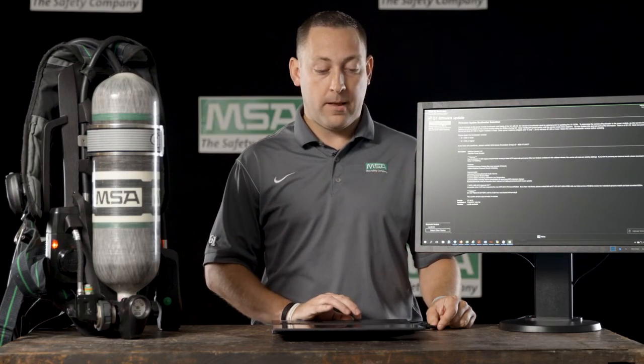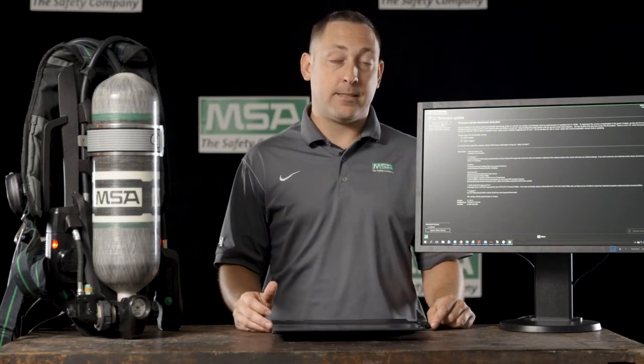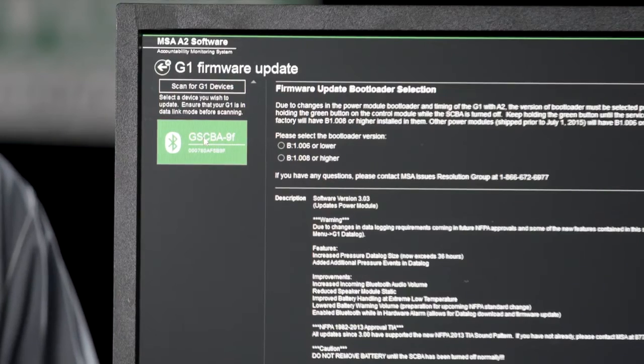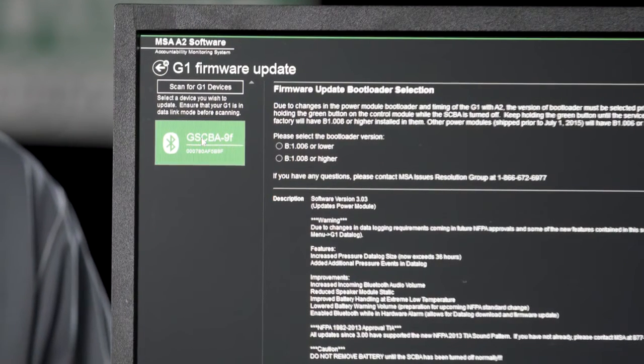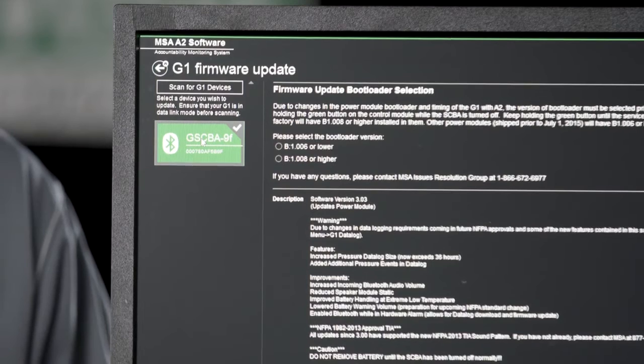Once that's been done, you will go onto the screen and click in the upper left-hand corner to scan for G1 devices. The laptop will be able to connect to up to six G1s at one time. Now we have found the G1 that is available, which is G1 9F. We'll click on this G1 icon in the upper left-hand corner.